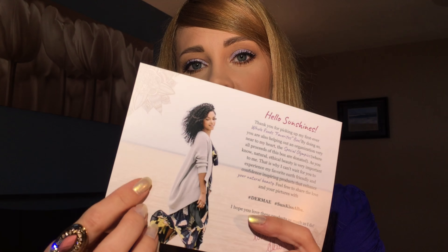Inside it says 'smile you are beautiful' — I think that's an amazing message to share. Inside there is a card from Sunkissed Alba. It says thank you for picking up my first ever Whole Foods favorites box. By doing so you're also helping out an organization very near to my heart, the Special Olympics, where all proceeds of this box are donated. Oh, that's really sweet.